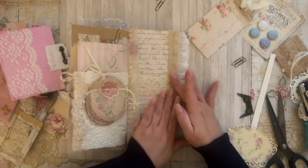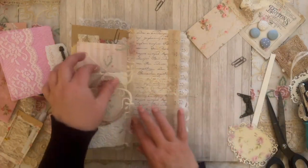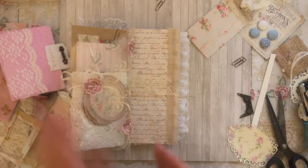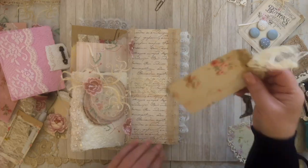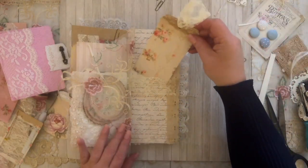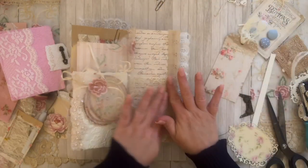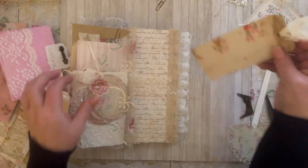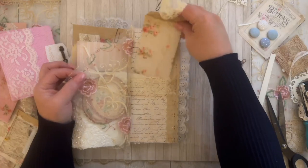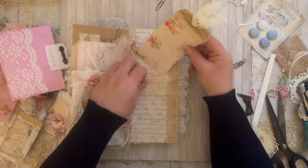We're at 50 minutes guys, so this is going to be my last page. We will do more pages on Monday. I hope to get this out to you guys tonight — Saturday night. If not, it'll be Sunday morning when you see it.